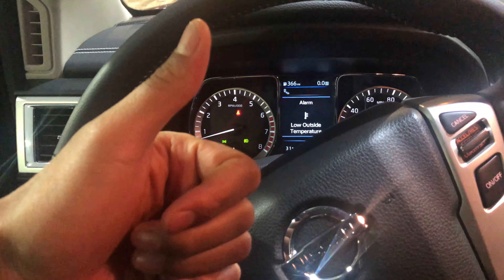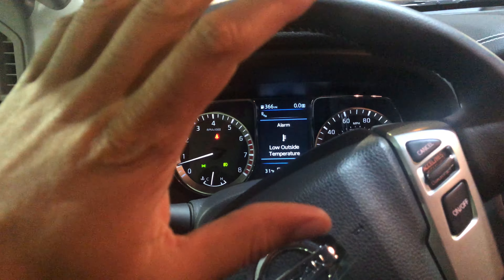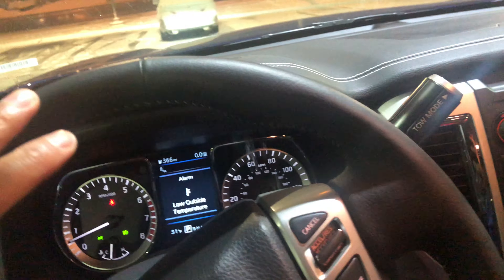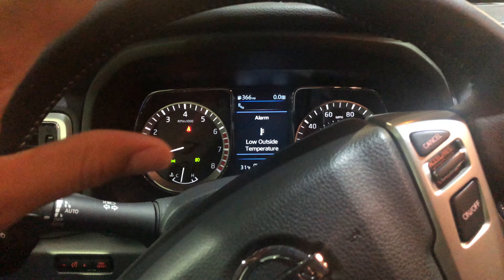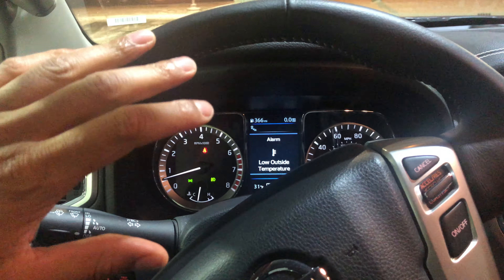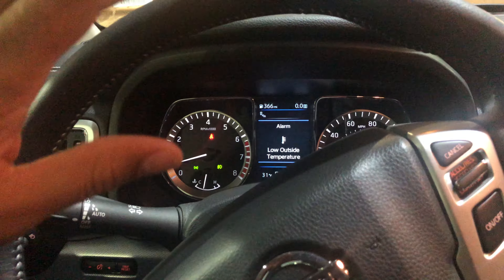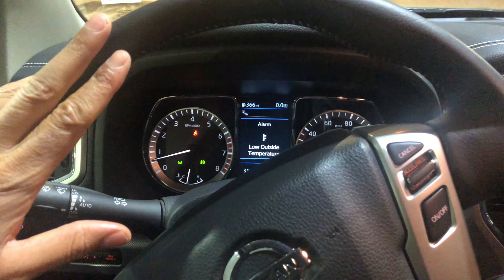Go ahead and give me a thumbs up and subscribe to my channel — I appreciate it tremendously. Today I'm in a 2019 Nissan Titan and I'm going to show you how to turn on and off the windshield wipers in this vehicle, as well as the windshield wiper fluid.